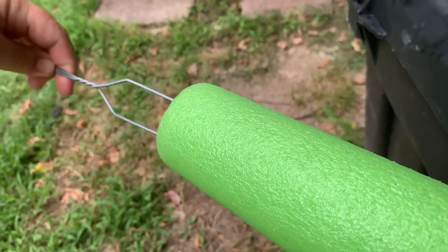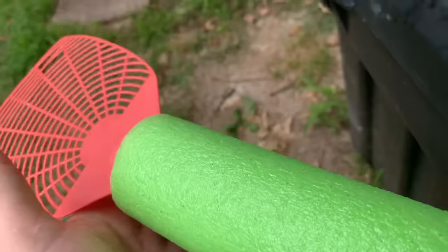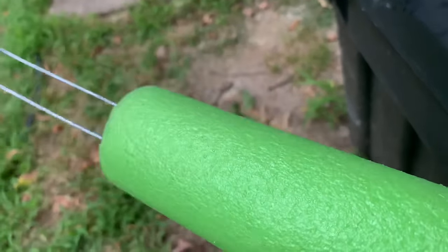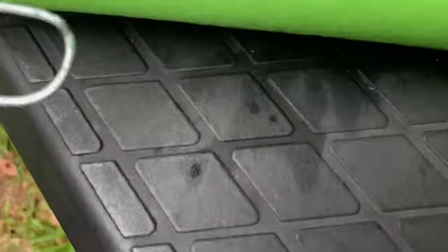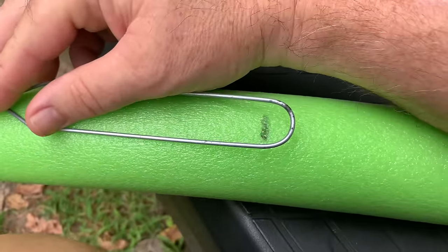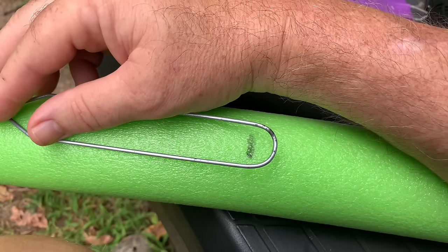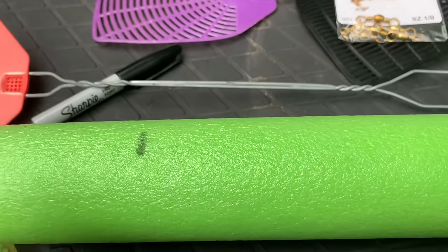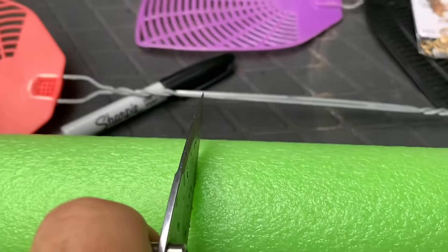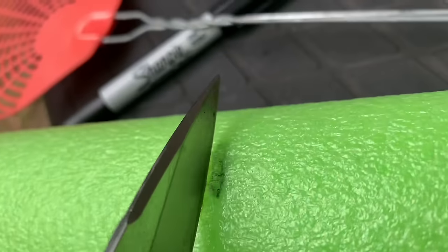Just slide the flyswatter right in there. You're going to want to measure this — lay your flyswatter out and make a mark. You want to leave your flyswatter sticking out of your noodle about this much right here. As you can see, it's past the mark. These noodles cut real easy. Good old sharp knife — I got my little trusty buck knife here. And we'll just cut this. It don't have to be perfect. You're fishing with a flyswatter and a noodle.